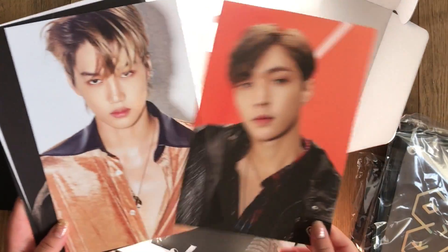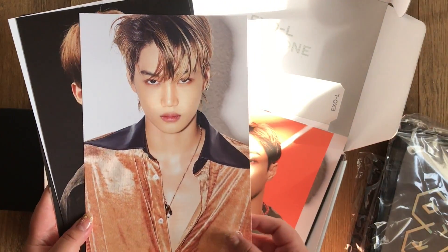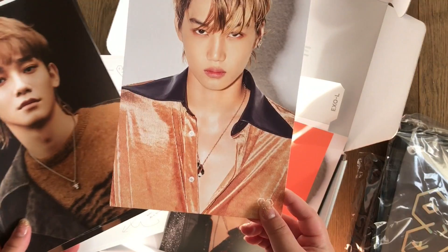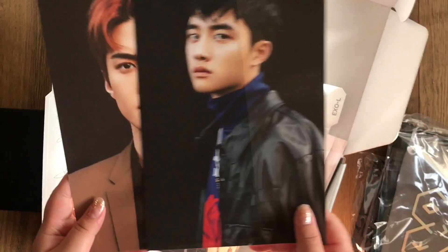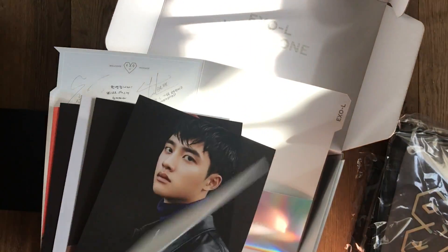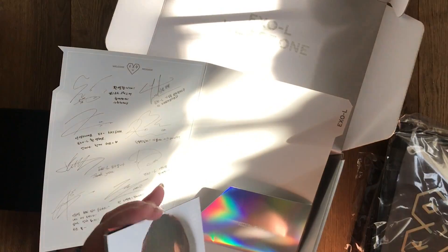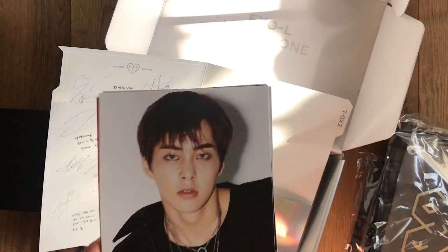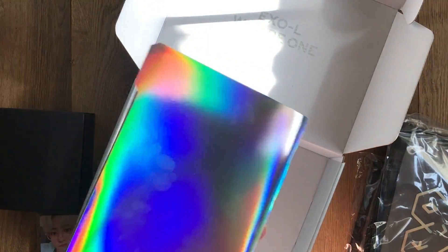Let me go through the cards really quick — so Xiumin, Baekhyun, Lay. I'm actually really glad they included Lay in here; I think people would have been really mad if they didn't. Here's Kai, Chen, Suho, Chanyeol, D.O., and Sehun. These are super nice but they're pretty thin — just cardstock, so not really sturdy. But yeah, these are the mini posters in the file folder. The back is plain holographic.